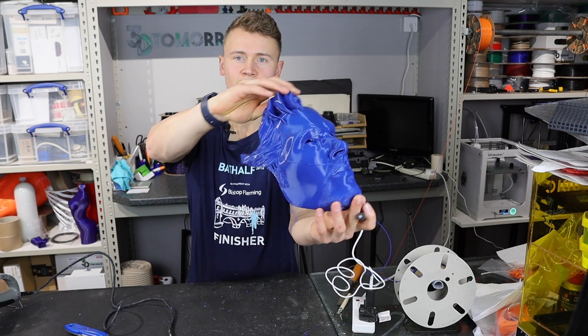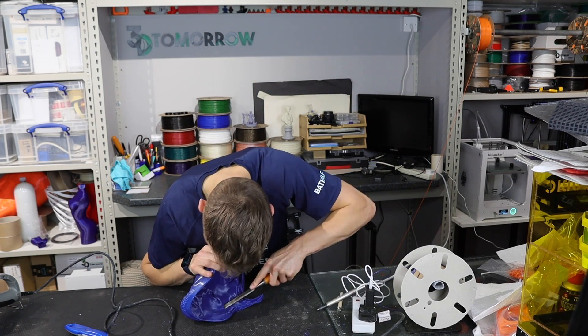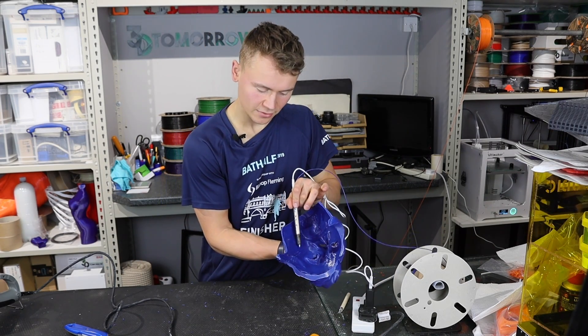Shaping up better now. The inside's a similar story, and then again flattening down the raised areas.